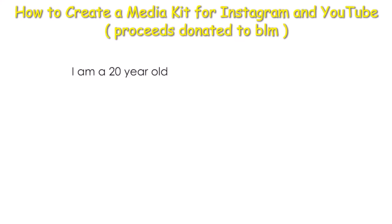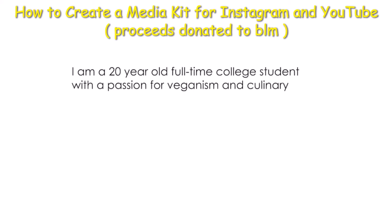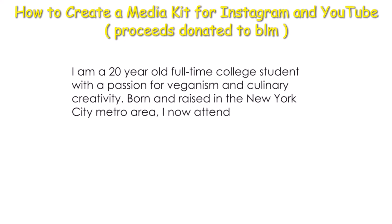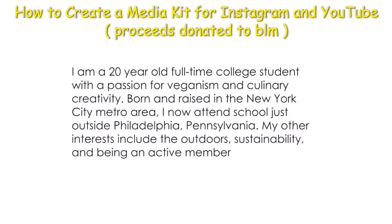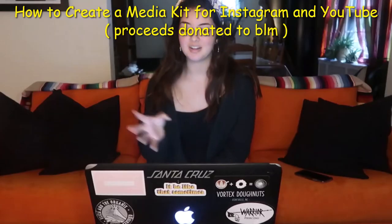The 'who am I' says: 'I am a 20 year old full-time college student with a passion for veganism and culinary creativity. Born and raised in the New York City metro area, I now attend school outside Philadelphia, Pennsylvania. My other interests include the outdoors, sustainability, and being an active member of the high faith.' So that's just like what I do.